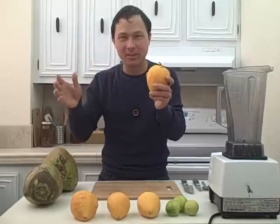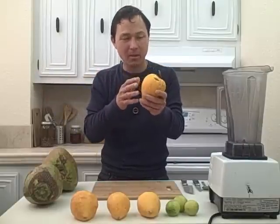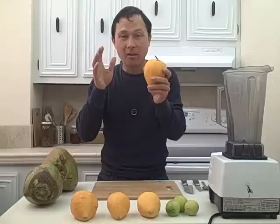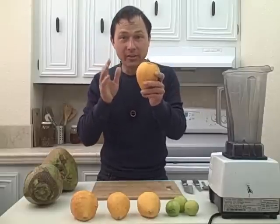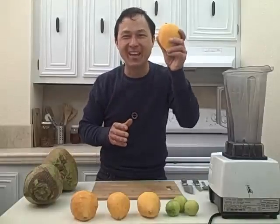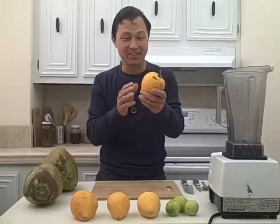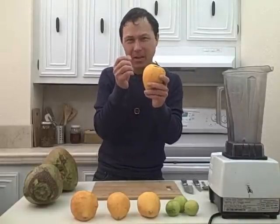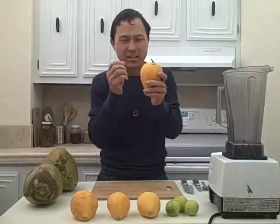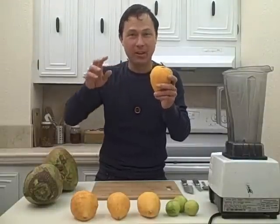Besides this one, another one that tastes like pumpkin pie is mamey sapote, which is actually related to the yellow sapote. Now these guys are actually calorically dense, so they pack a lot of energy. They have about double the calories of bananas — so can anybody say 15 canistelles a day instead of 30 bananas a day? I don't even know if I can eat 15 canistelles a day. These things are actually very rich and they have like sometimes a chalky, gritty texture. So what I'm going to do today is make two recipes that will kind of reduce the grit.